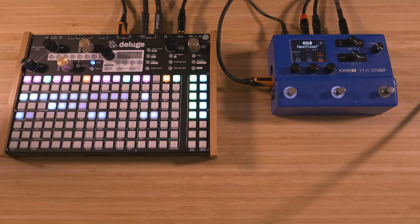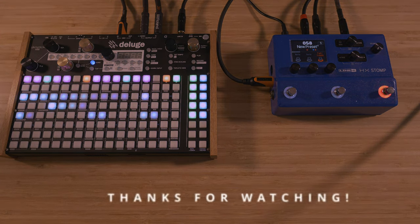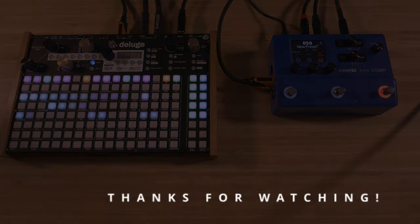This approach is really fast and makes it easy to create, mix, and trigger different instruments and layers, and has helped me speed up my beatmaking workflow significantly. If you have any questions, leave them in the comments. See you next time. Peace.